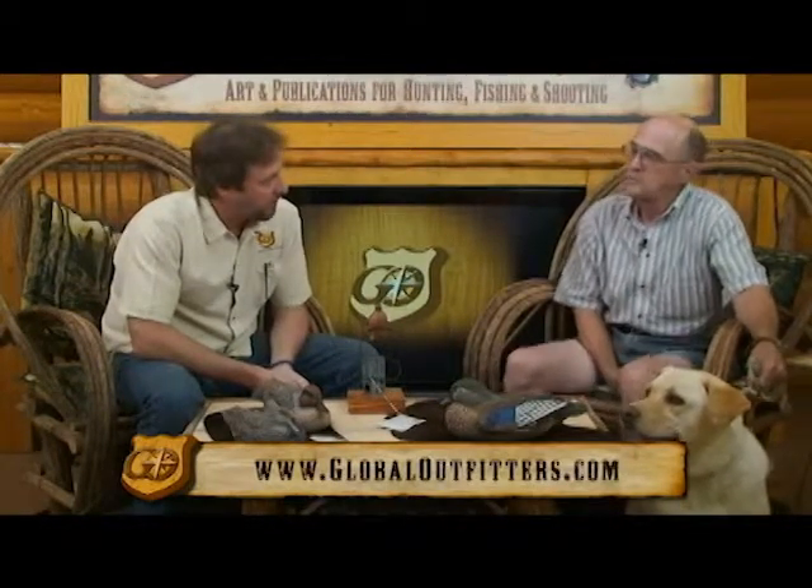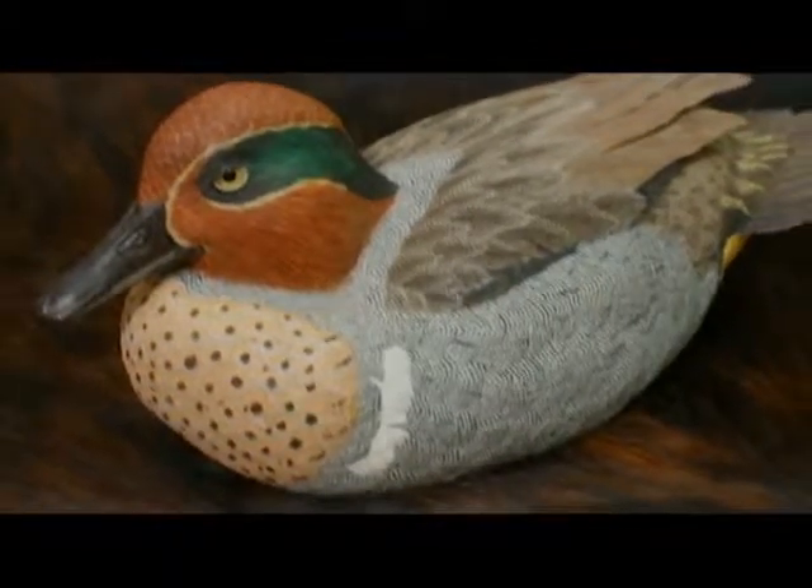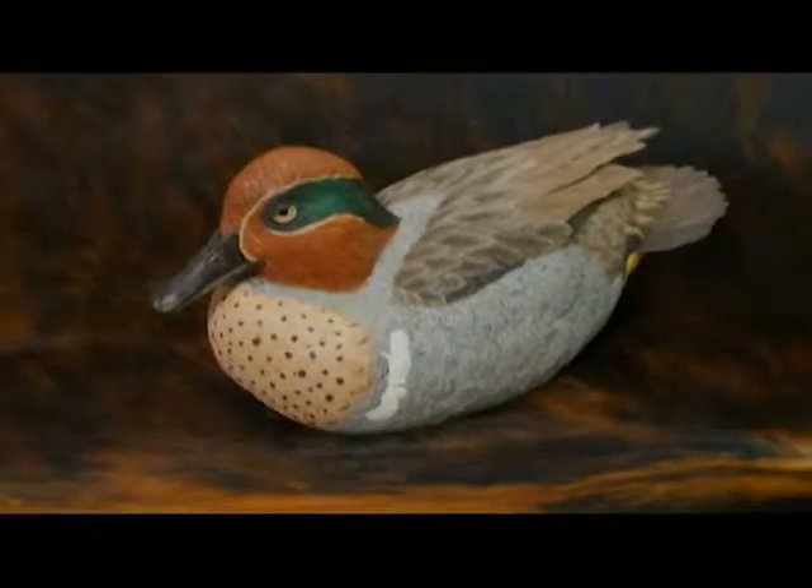He's a duck carver and actually a bird carver. What part of Kentucky are you from? Near Lawrenceburg, Kentucky. We live way out in the county on a 40-acre farm. I've been carving about 10 years. I got serious with it about five years ago and started carving the floating decoratives like the one you have in your hand there and fell in love with it.